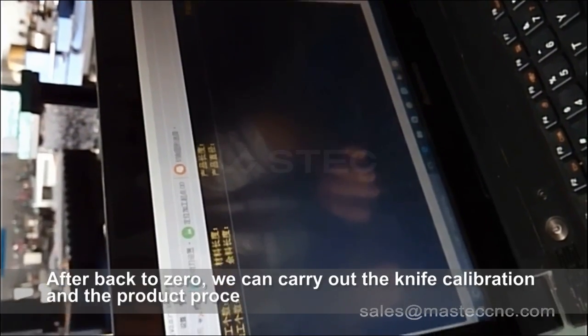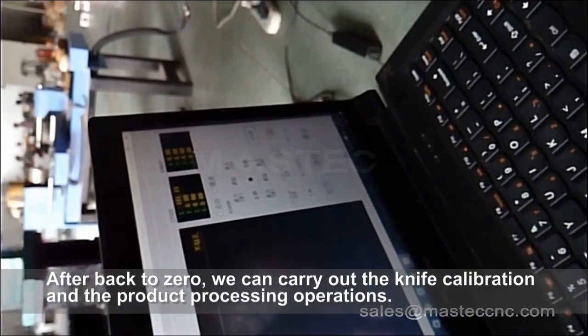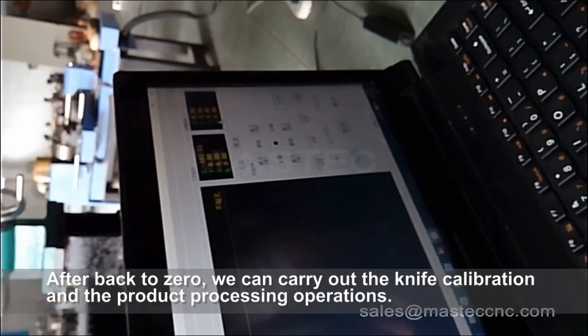After back to zero, we can carry out the knife calibration and the product processing operations.